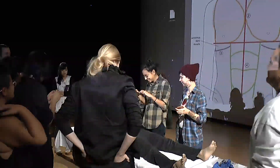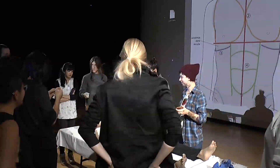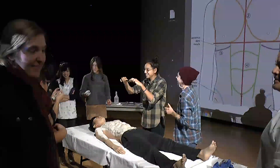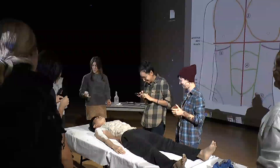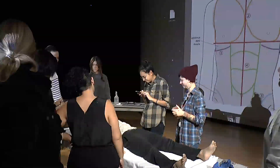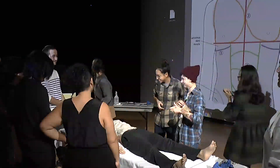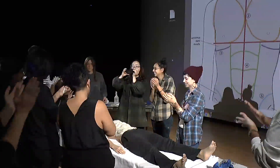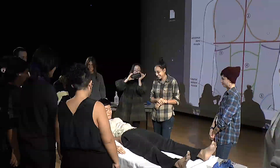Are you all satisfied with our collective result? Does the body look close to your ideal male body? I really hope you all had a good time collaborating. Shall we give a round of applause for our collective performance?